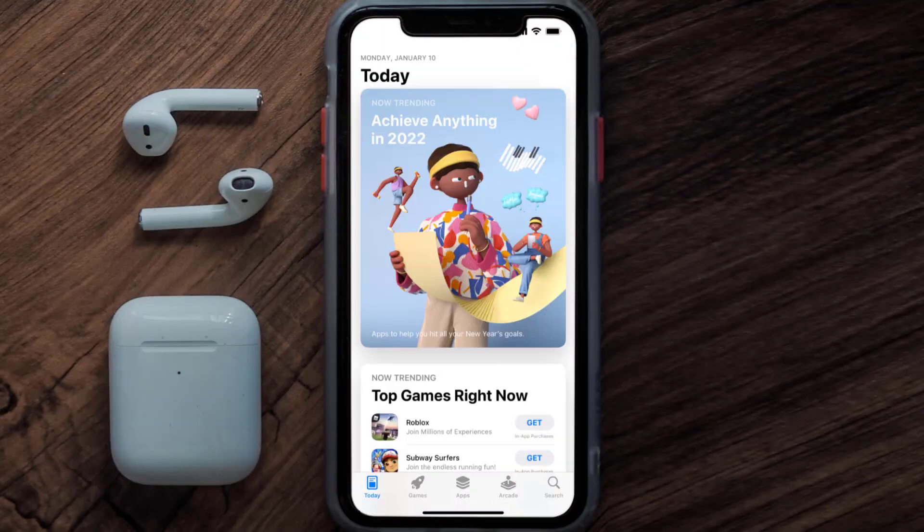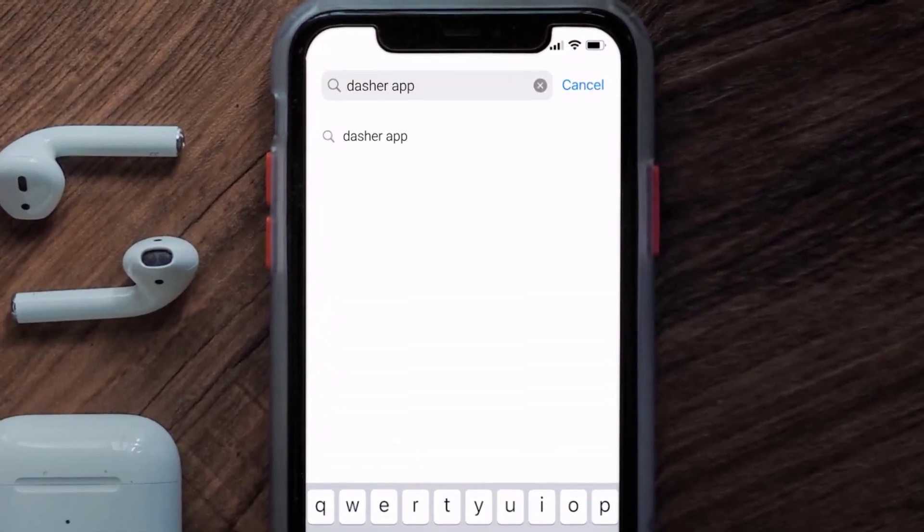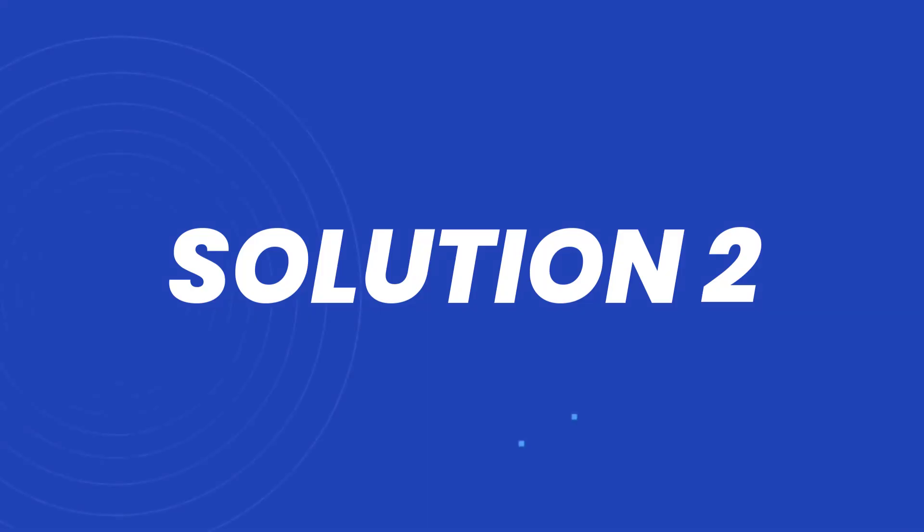Open up the App Store on your device and then tap on the search icon in the bottom right corner. Search for the Dasher mobile app, and if you see the update button right next to the app name, simply tap on it to make sure you're running the latest version. But if you still encounter this issue, you need to clear the app cache.